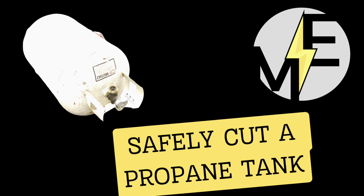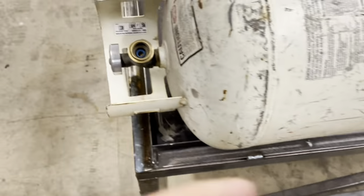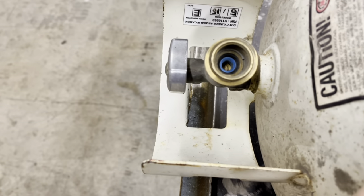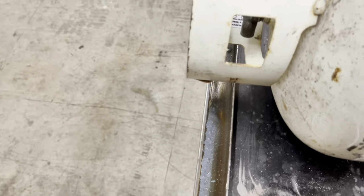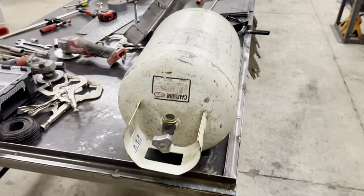Matt here with Mr. Energy. Today we are taking apart this propane tank, making sure there's no pressure. We have depressed the valve and it is empty — no propane, no pressure.